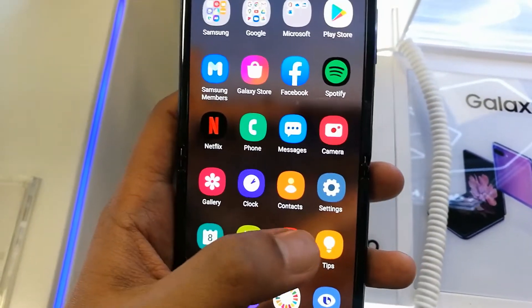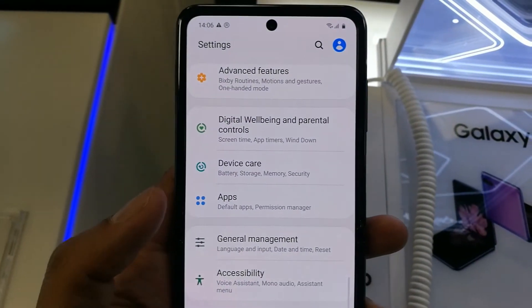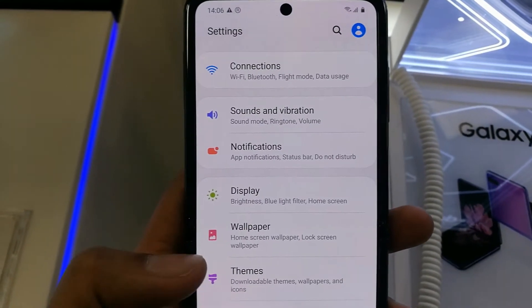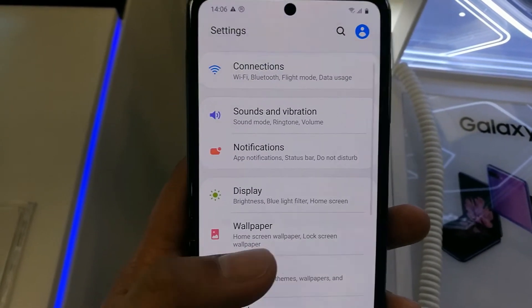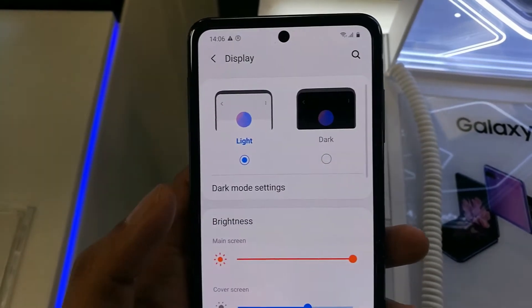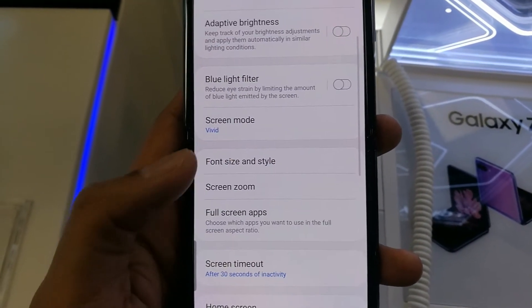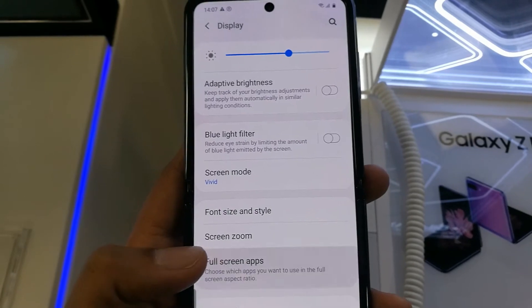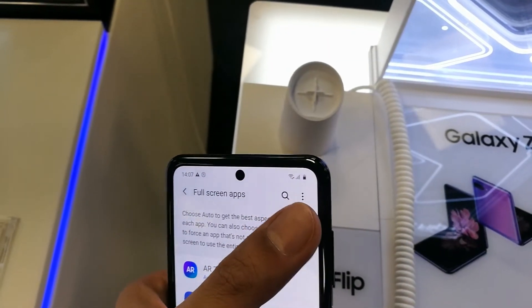So if you want to hide it, just go into Settings, then scroll a little down. You'll see the Display option — just click on it, then scroll a little down.